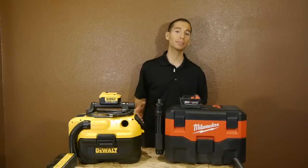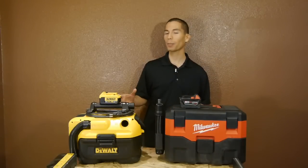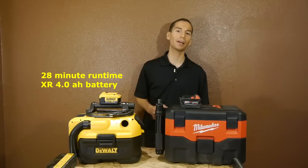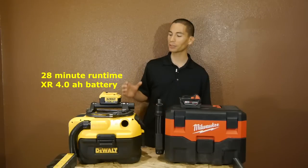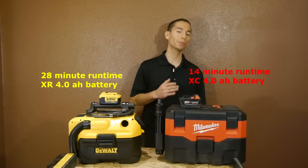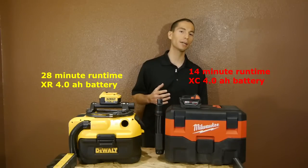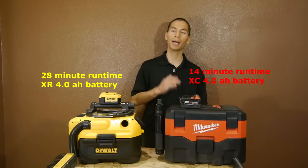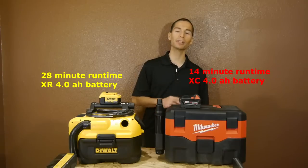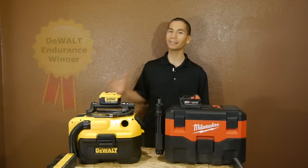As for performance, there's a pretty big difference between the two. I used 4.0 batteries on both, and over on the DeWalt I was able to get 28 minutes of non-stop run time, which is actually pretty good for a cordless vacuum. Over on the Milwaukee, the vacuum was able to get 14 minutes of non-stop use. The way I measure run time is I only count the time the vacuum is powered on and making suction. So Milwaukee got half the run time of the DeWalt — literally. The endurance winner here is easily the DeWalt vacuum.